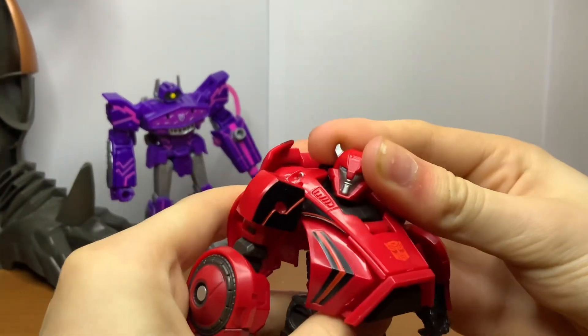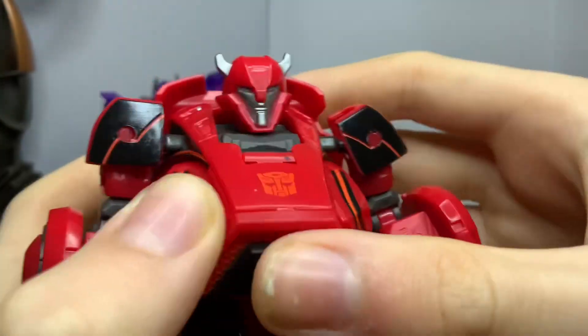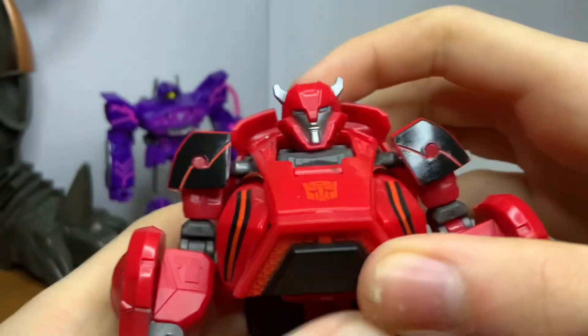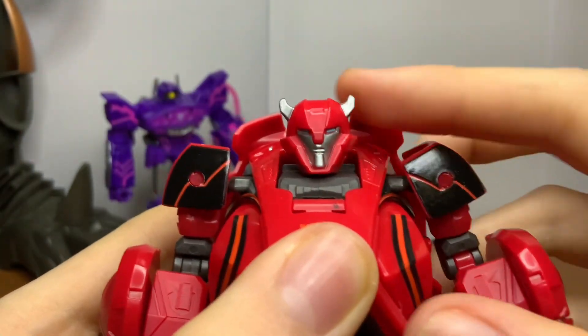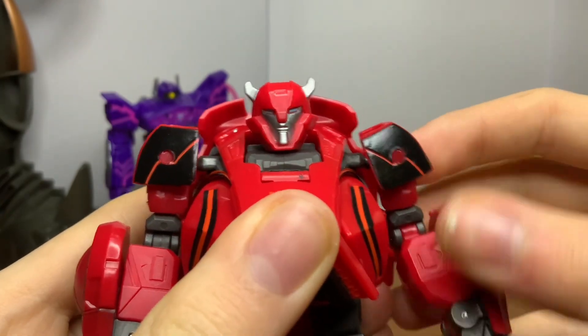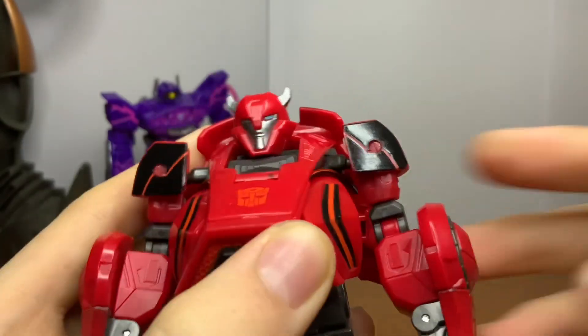The head sculpt — oh my god, the head sculpt is awesome. This is always going to be my favorite head design for Cliffjumper — this one's the best one. He's got a nice minotaur-looking appearance and I freaking love that. Love the addition of the silver horns too, very nice.